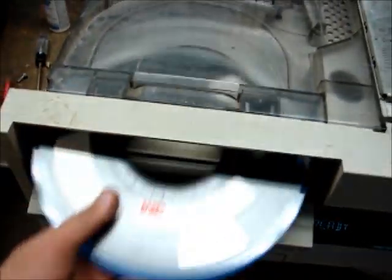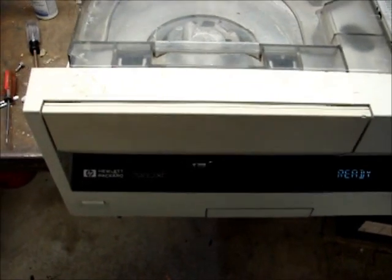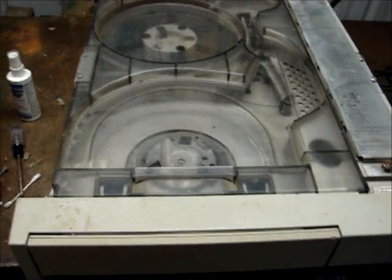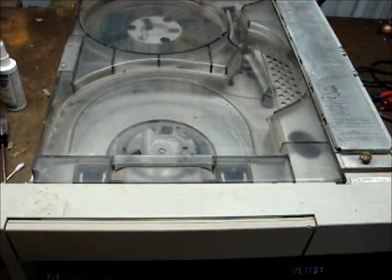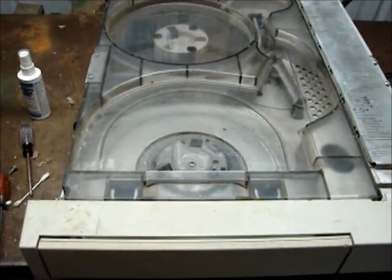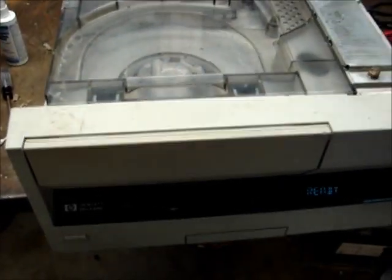I don't know why it turns the vacuum on when you unload but it does. So I hope you've enjoyed looking at this Hewlett Packard 7980XC half-inch 9-track tape machine. As always, thanks for watching, and tune in next time when I'll get out an older computer also made by Hewlett Packard — it's a 9920 — and maybe someday I can get this to talk to that, but I don't know if they're compatible. But anyway, thanks for watching and tune in next time.